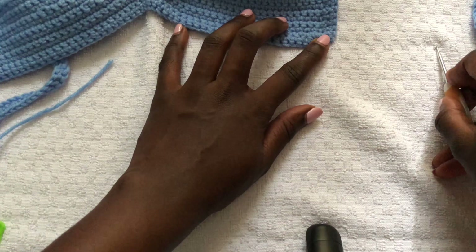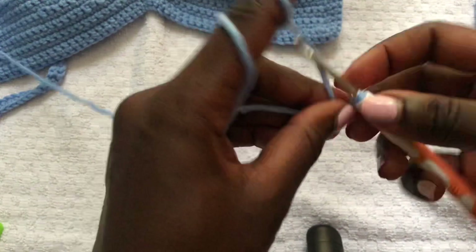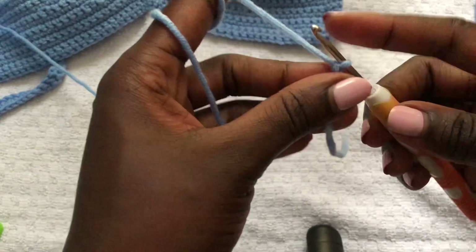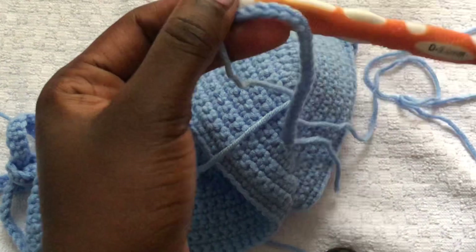If you want high coverage, do longer ruffles with more chains. My ruffles cover the whole back and I chained 25. If you want less coverage, chain 10. I'm chaining 25 for full back coverage. Once you have your 25 chains, join them at the lower side of the bra cups.